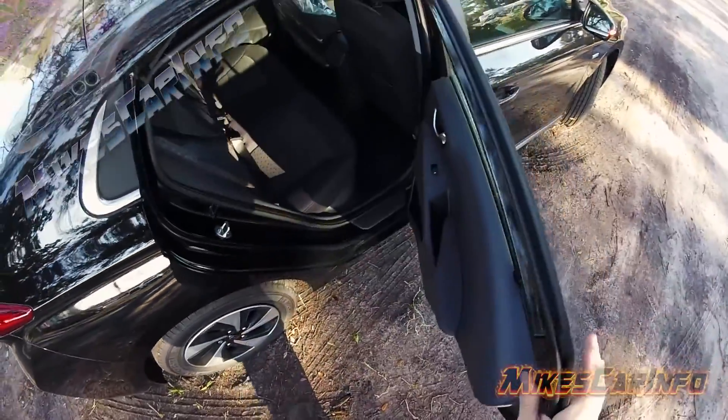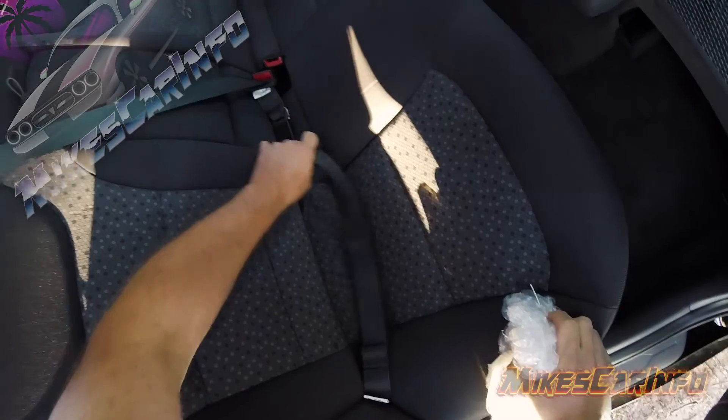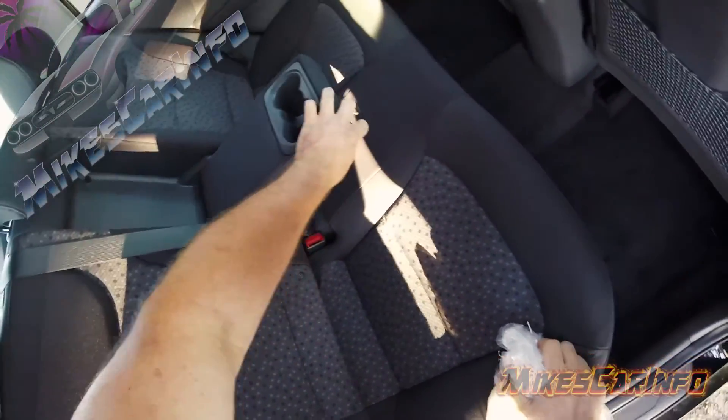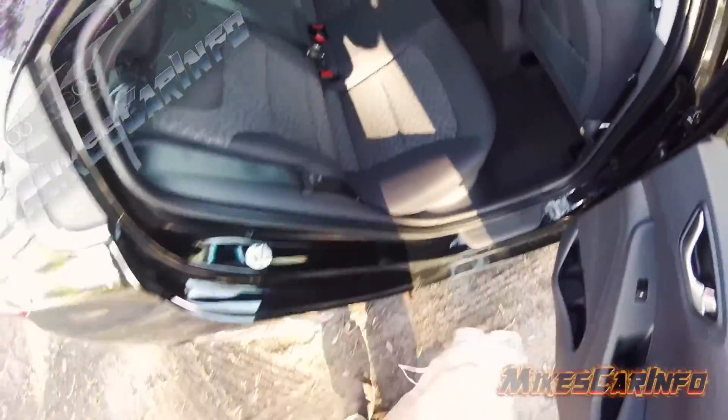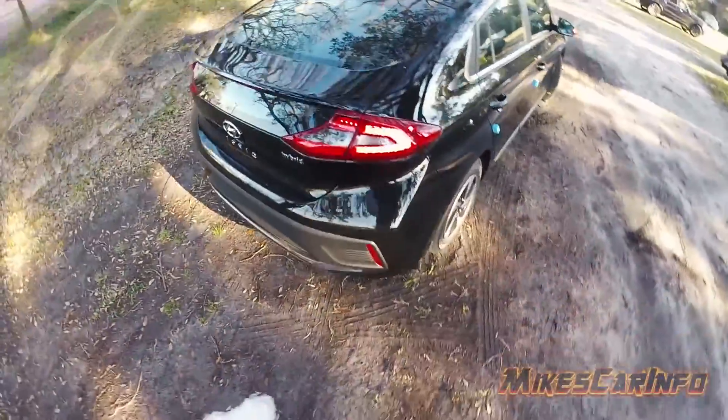Let's leave these on — if I peel them off there's going to be some adhesive there. Let's undo the seat belts and make sure there's nothing there. These handles are pretty cool. All right, let's look at the back here.